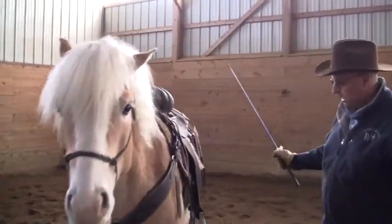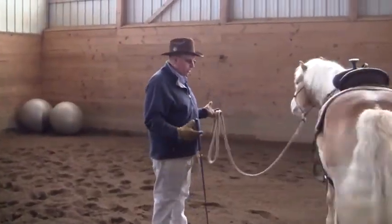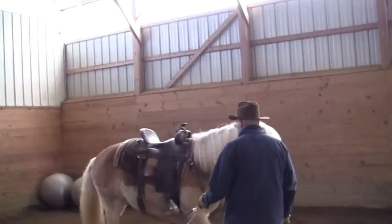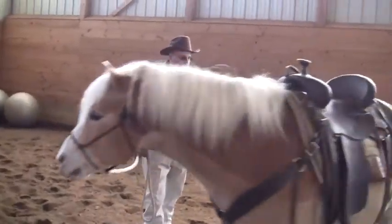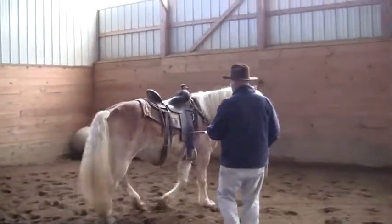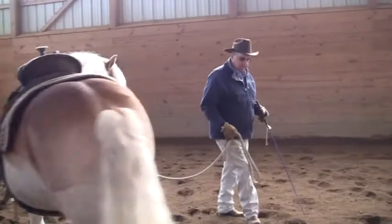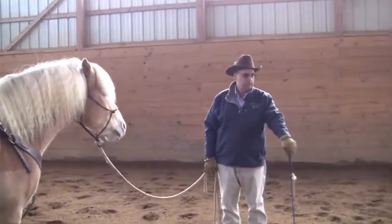Part of that is going to be accomplished through us just taking him on the end of the rope and turning him like this, doing things. I'm going to take his stick and touch him in all different places of his body. I'm going to ask him to step over, away from pressure, like this. If there's anywhere I touch him on his body that he flinches or gets anxious about, then I know I've got to stop and condition that area of his body.